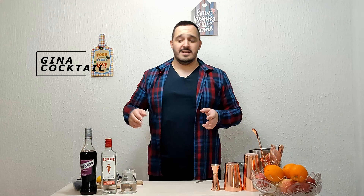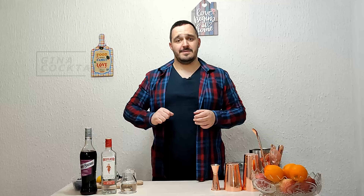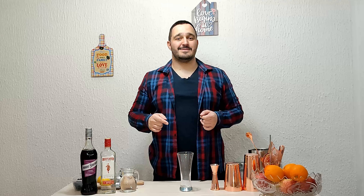Do you like gin? If the answer is yes, you're in the right place. My name is Johnny and this is Simple Drinks. Today's cocktail is called Gina. It's made of gin, cassis, soda water, and fresh lemon juice, and the best thing is it's built in a glass.